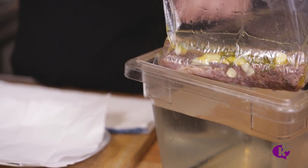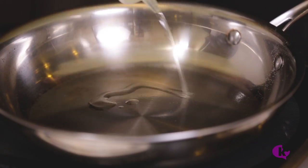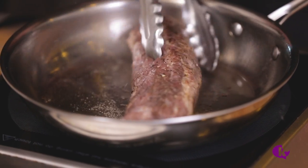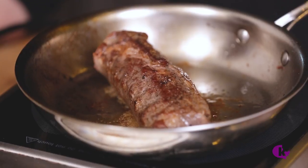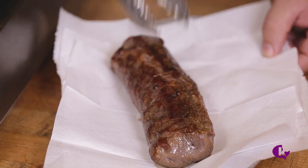Take out the lamb from the sous vide. Remove the loin from the bag and pat dry. Heat a pan with 1 tablespoon of vegetable oil. Once the oil is hot, quickly brown the loin on all sides. Remember, the lamb is already cooked — we're just browning all the sides to impart extra flavor. Once done, set aside on a paper towel.